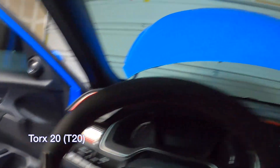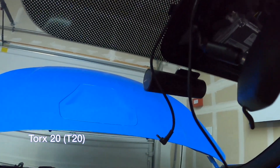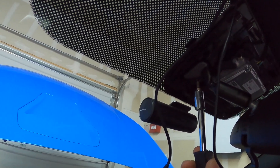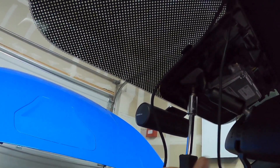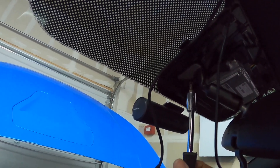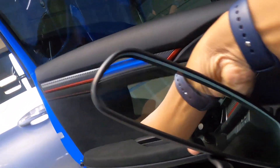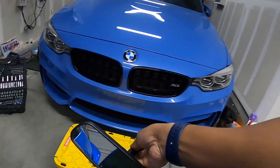I'm going to take a Torx 20 and unscrew the rearview mirror. That was a Torx 20 — now the mirror is unscrewed, you should be able to just pull that off like that. Here is the old mirror. I won't be using that anymore, I'm going to set that off to the side.